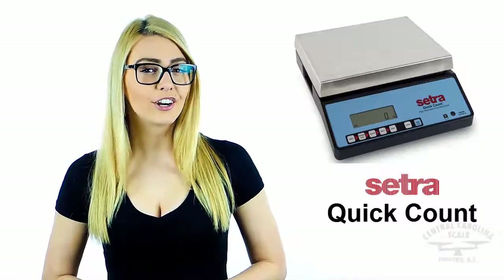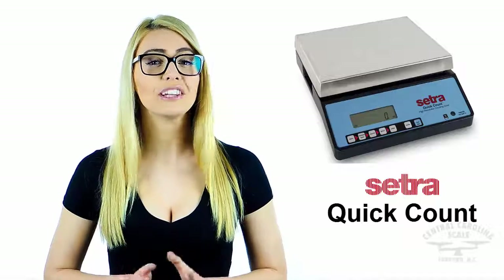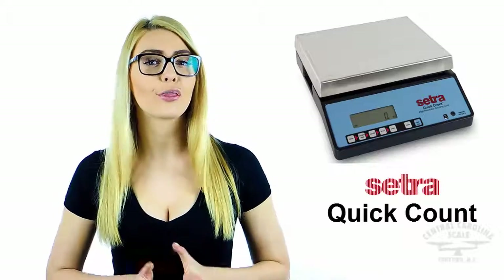Do you need to keep a record of your counts? Use the programmable RS-232 output, which allows up to 10 custom label designs with barcodes to be printed on a thermal label printer.